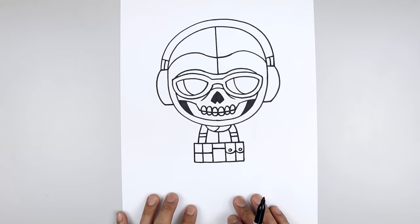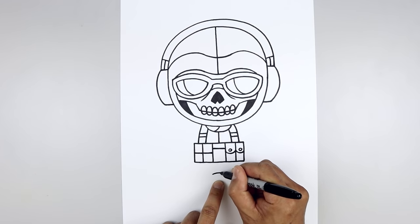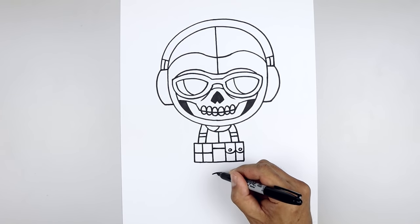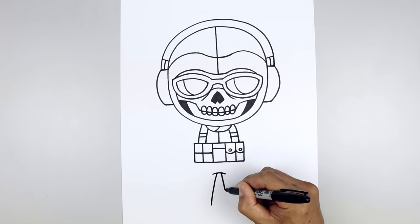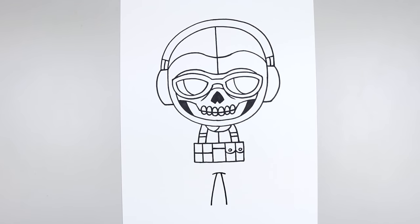Now we're going to continue working down towards the bottom of the feet. From the center, step down at a curve from left to right, going up and then down. Leaving a gap in the center, let's go to the left side — curve the leg going out and down towards the left heel. Move over towards the right, go out and down towards the right heel. Let's round out the bottom of the feet. Starting from the left heel, curve the foot coming down and then up. We'll do the same thing on the right.